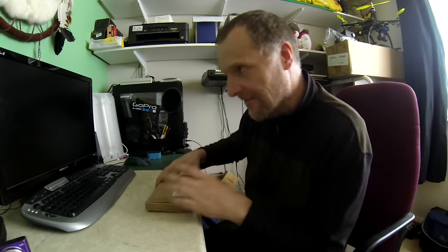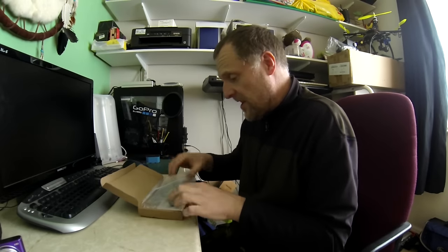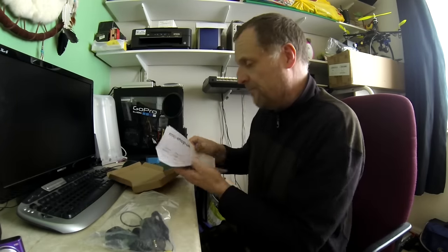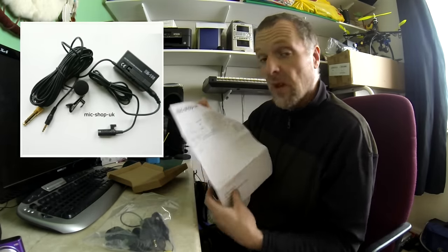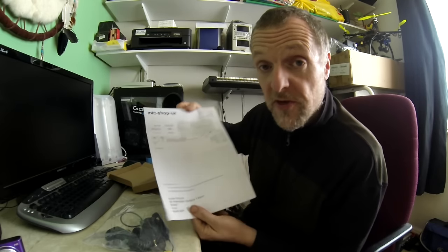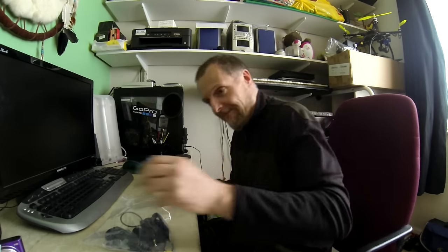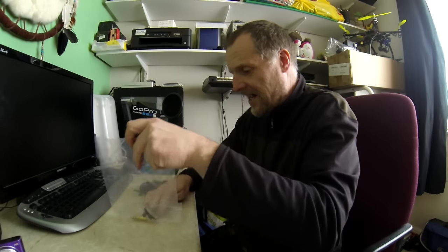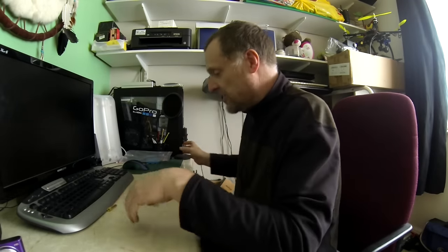Unboxing video! We ordered a decent lav mic — it's a powered mic, came from eBay, Mike Shop UK, £15.45. This is what you get in your pack, which looks damn good to me.